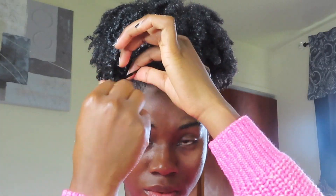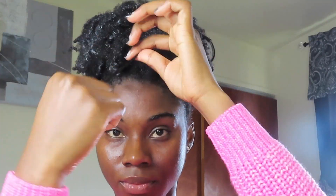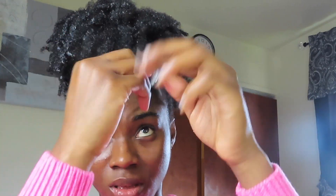I'm putting some on the back of my hand — just about a little string of gel. Then I have my afro comb and I'm just going to lift the hair up.